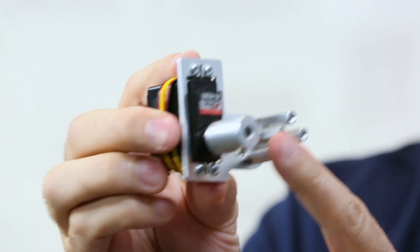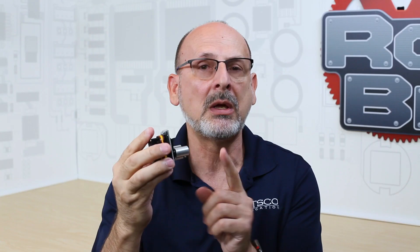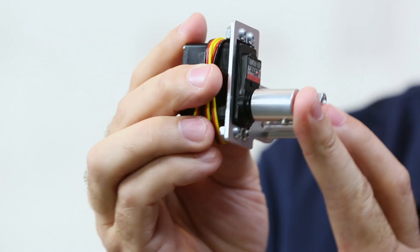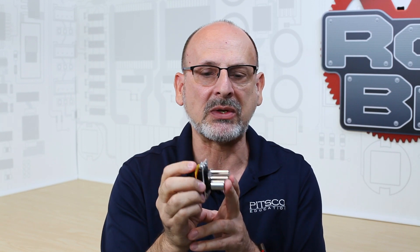One of the things you really have to watch with the servos is side load. This particular application where I'm mounting through the channel is designed specifically to remove side load. Side load not only could break the horn off your servo, but also reduces the efficiency of your servo when it has to deal with side load in addition to the rotational torque. That's one of the reasons why you potentially might want to use a mount like this instead of our original mount.